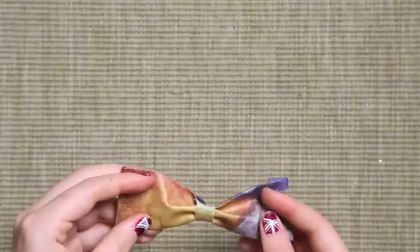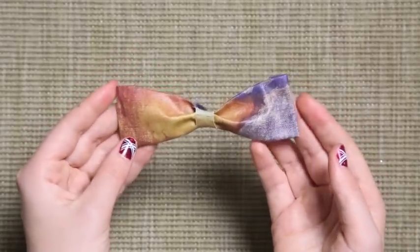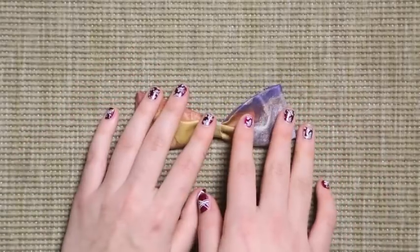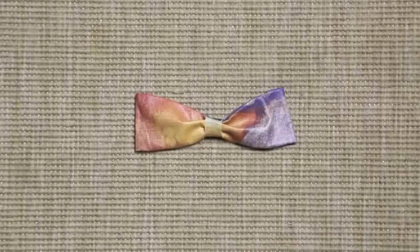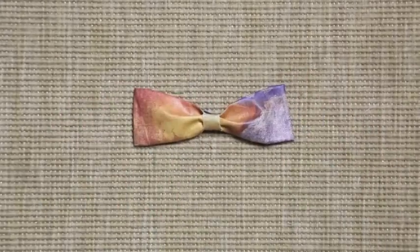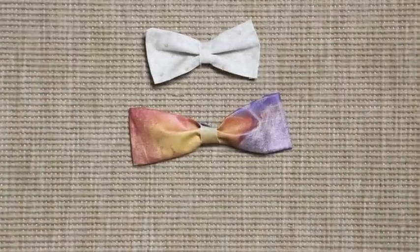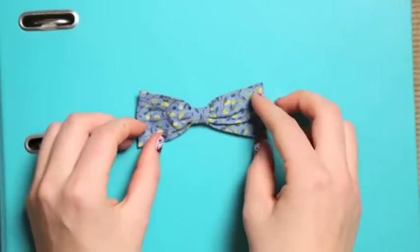And you've finished your bow tie! You can leave it in a 3D shape if you like it, but you can also put a big book on your bow tie and it will give you a flat shape. If you liked the video, give a thumbs up and I'll see you next time.